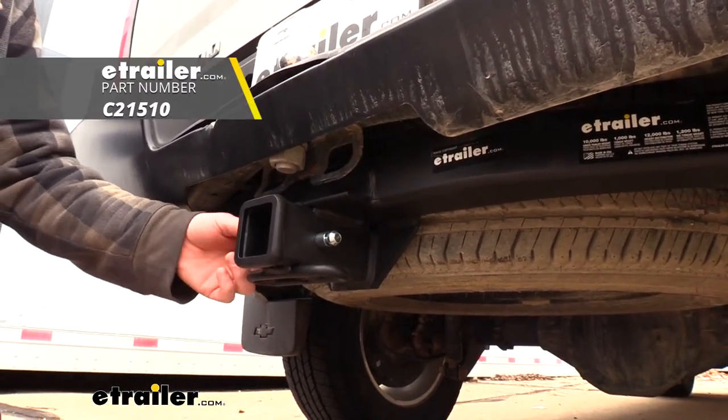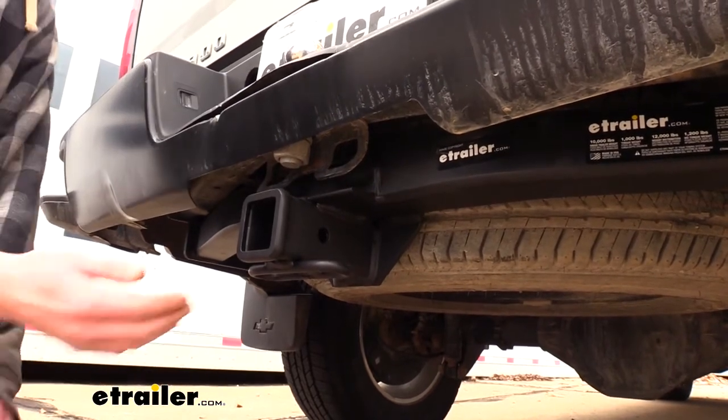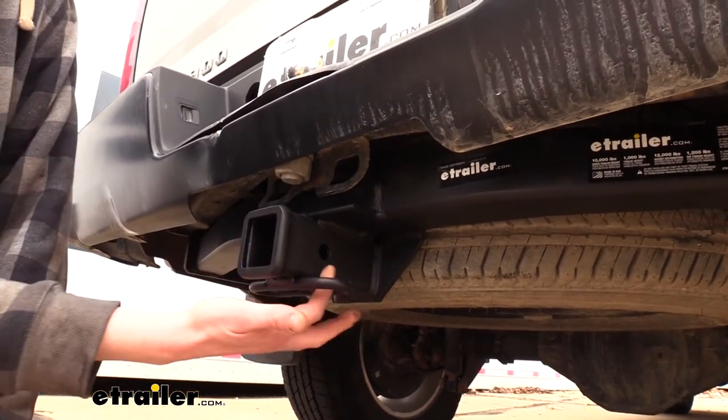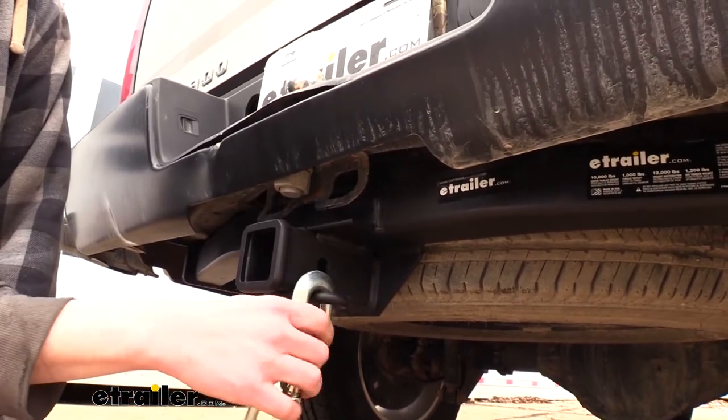One doesn't come included with the hitch, but we have plenty available here at E-Trailer.com. It also features hoop style safety chain loops with a very large opening that should be able to accommodate just about every shape, size, and style of safety chain.